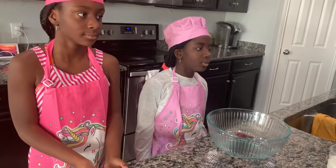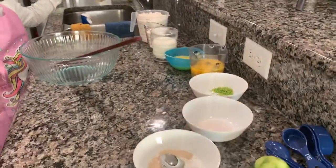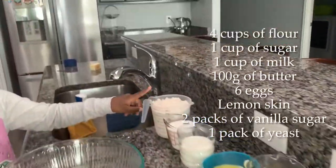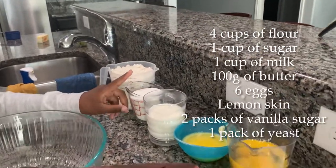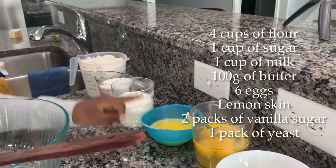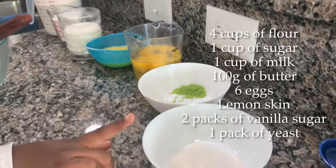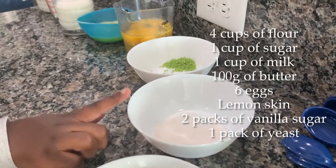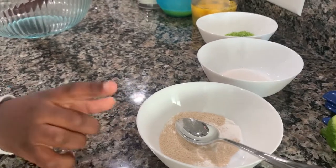Now we've got all the ingredients measured. So, the first thing we have is four cups of flour, one cup of sugar, milk, 100 grams of melted butter, six eggs, lemon skin, two packs of vanilla sugar, and yeast.